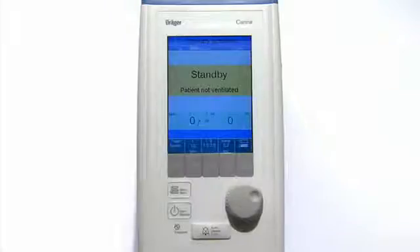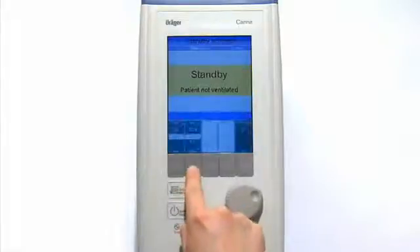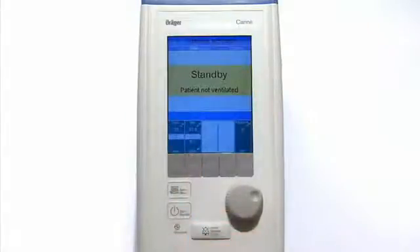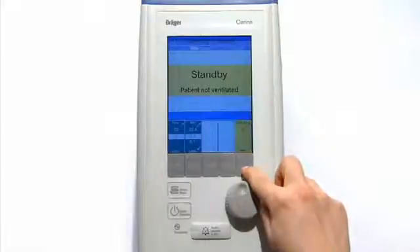To set the alarm limits, please press the button, select menu, then press the button alarms and set the alarm limits. Airway pressure high to 20 mbar. T disconnect, 0 seconds.